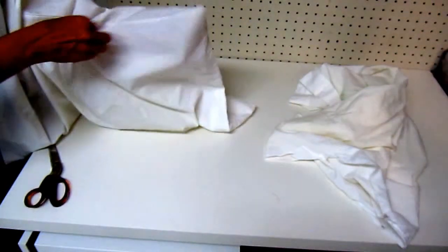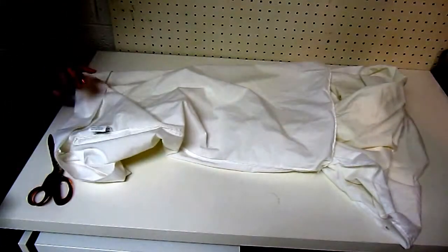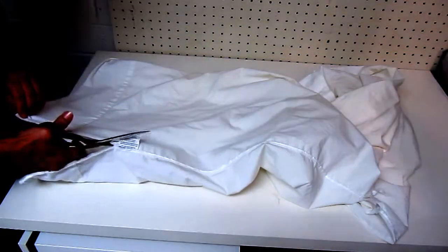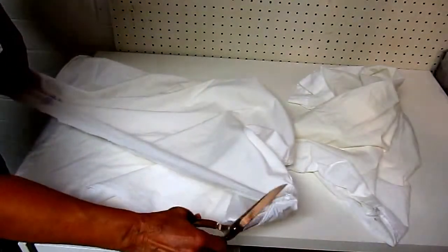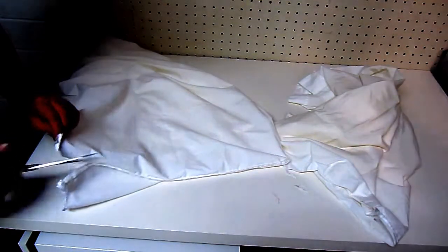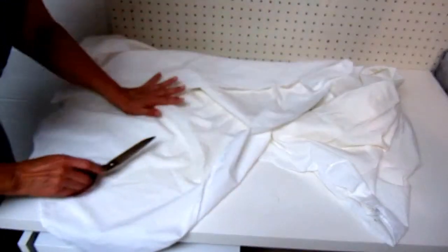Take two old pillowcases that you have around the house — everybody has some old yellowed, stained, or mismatched ones. Turn them both inside out and cut them apart on the seam, all the way down and across the seam. Cut them both that way.